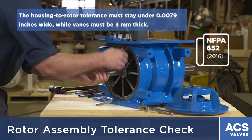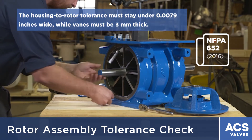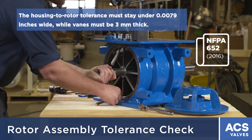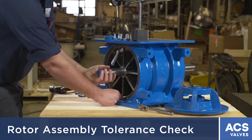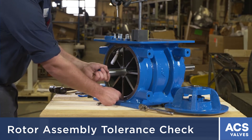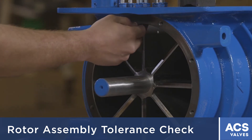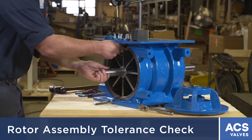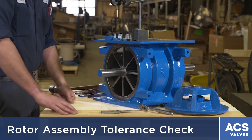The housing-to-rotor tolerance must stay under 0.0079 inches, while vanes must be 3 millimeters thick. This airlock is reading 6 and 6, so that's within NFPA tolerance. If you're over 0.0079 inches, then it's out of tolerance. You just need to feel light friction between the housing and the rotor blade to know what your clearances are. After you figure out those two measurements, you'll know if the airlock is within tolerance to be NFPA compliant or not.